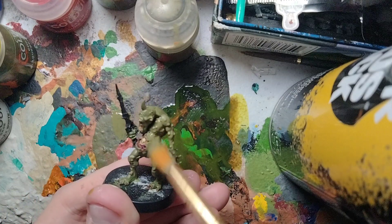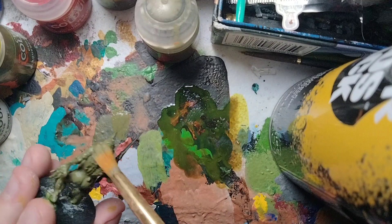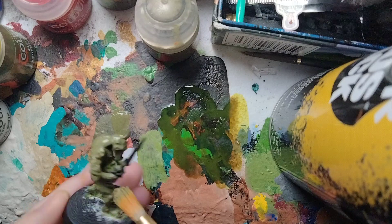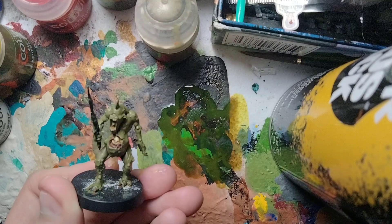Take some Death World Forest and just put it all over the miniature. I already put another coat on off-camera, so we just need a second coat to make sure it's nice. All right, that's the one base coated in Death World Forest.